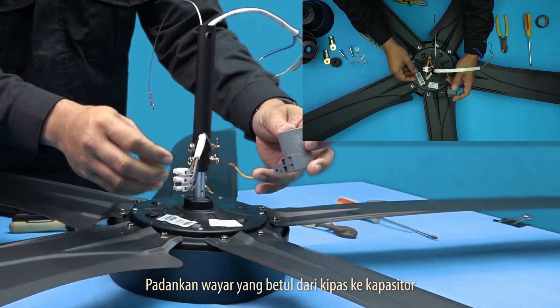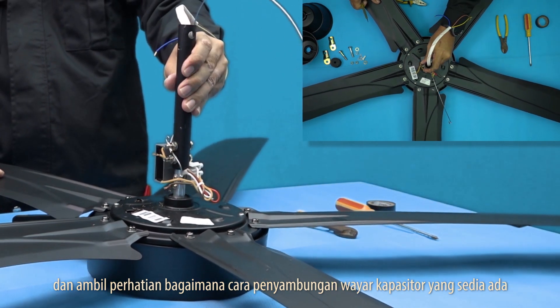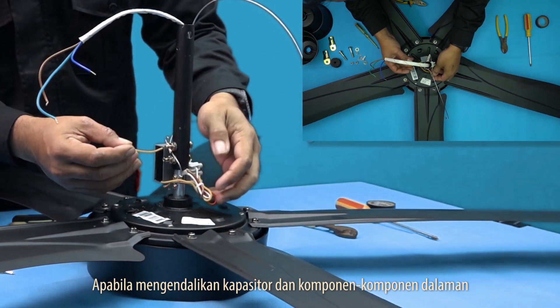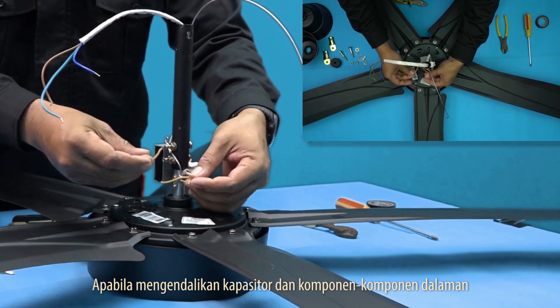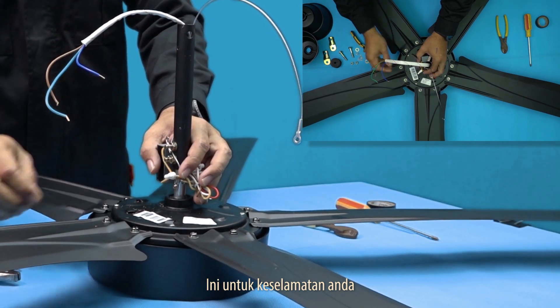Match up the correct wires from the fan to the capacitor and take note of how your existing capacitor is wired. When working with capacitors and internal components, make sure the power to your fan is turned off. This is for your safety.